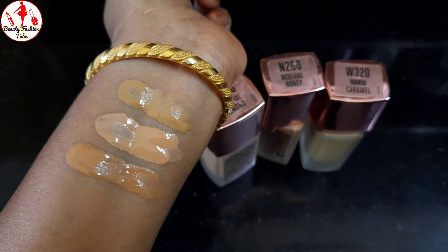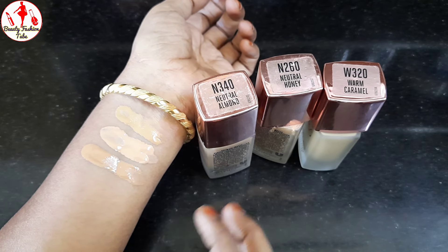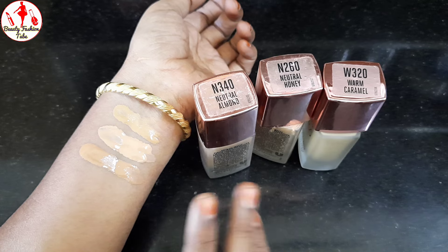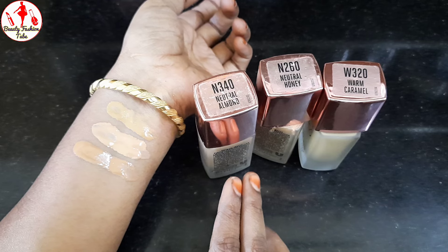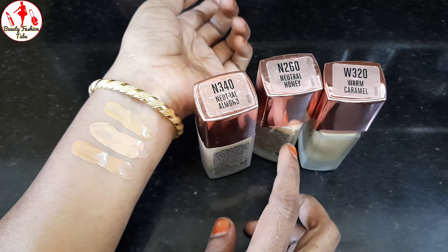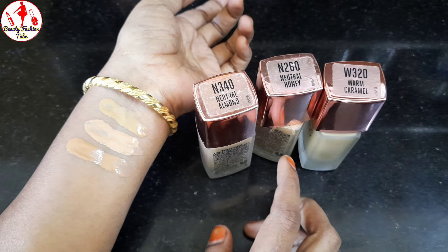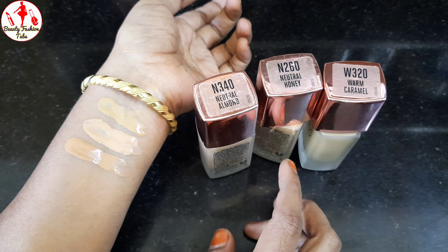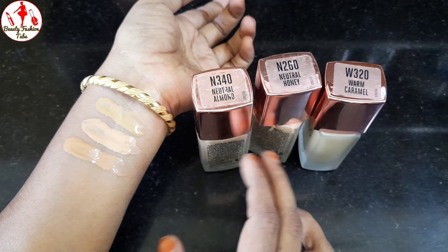I'm going to show you the shade. When we put on the shade, there's light on the shade. Then we will set it. We use that as a daytime function. We use Neutral Honey as a night shade. We use it as light. If we use that as compact, we can use it as light as well.